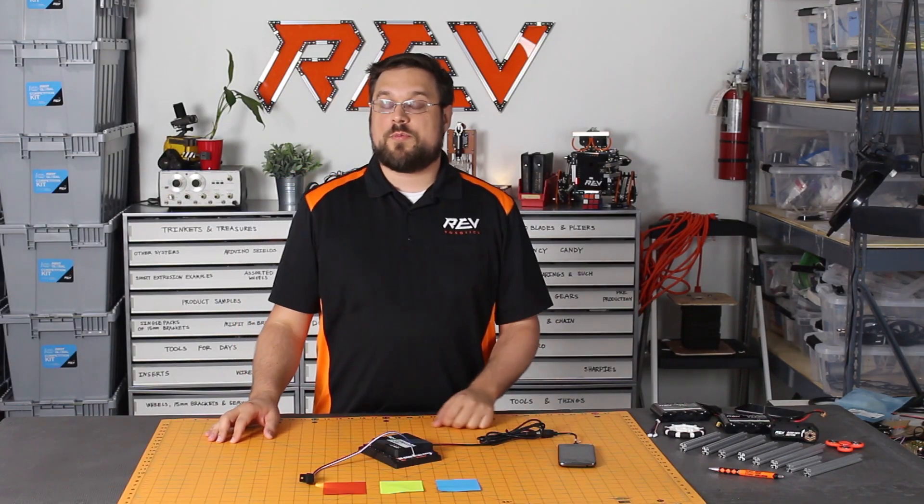While we always recommend using Rev products, all of our sensors are fully compatible with most legacy and 8mm pitch systems. For more videos like these, please check out our YouTube channel.